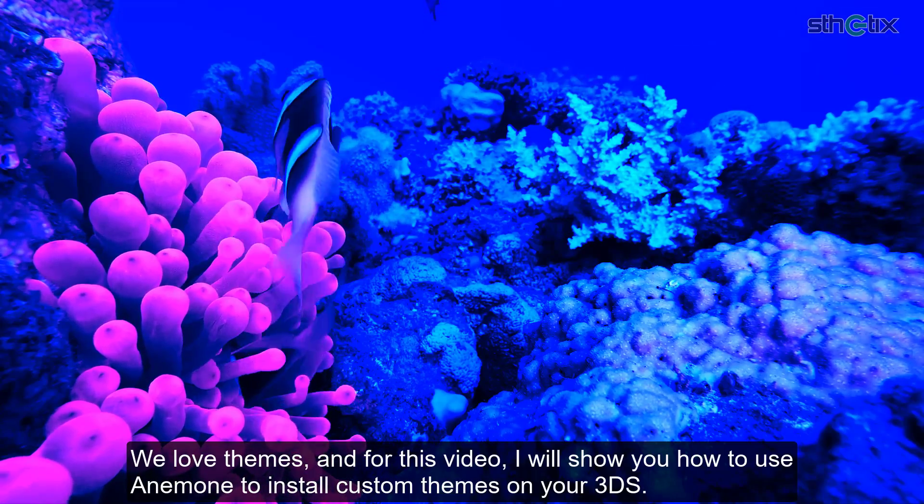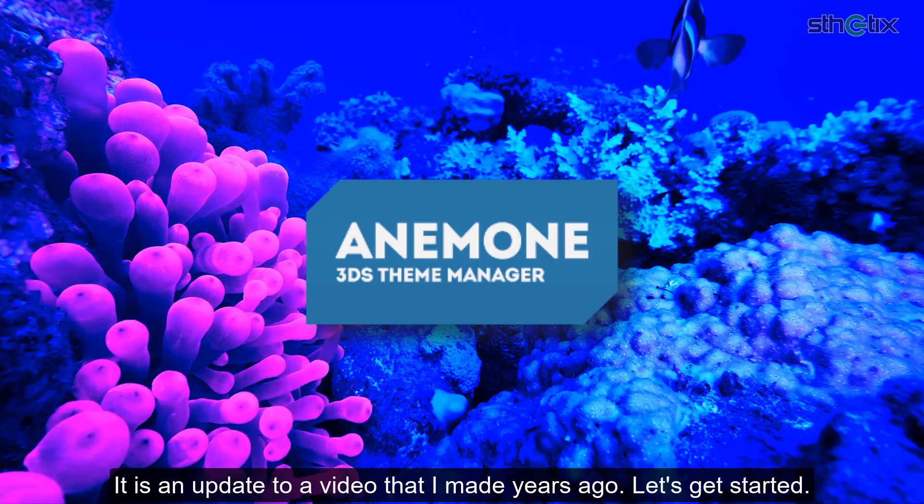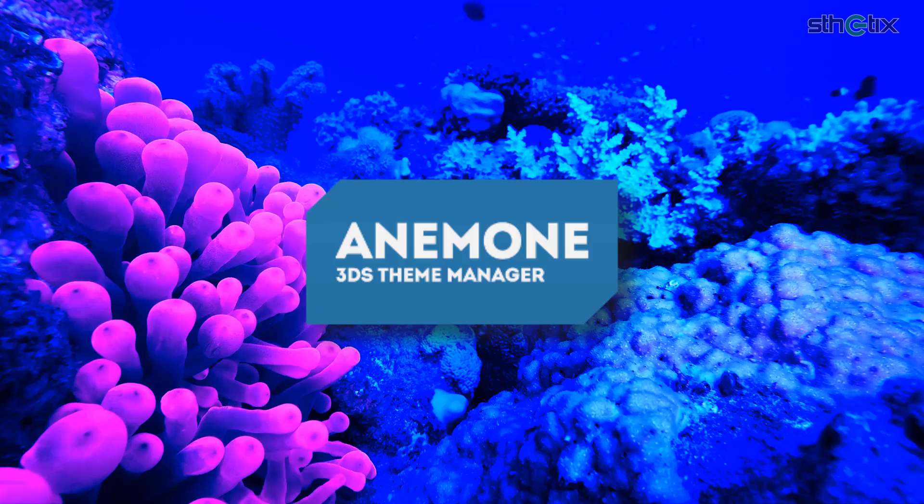We love themes, and for this video, I will show you how to use Anemone to install custom themes on your 3DS. It is an update to a video that I made years ago. Let's get started.